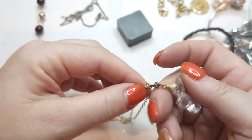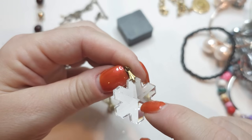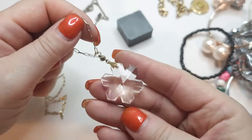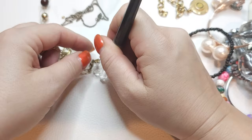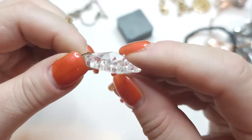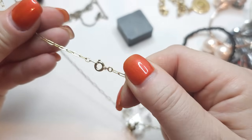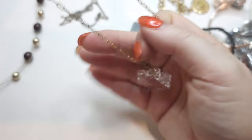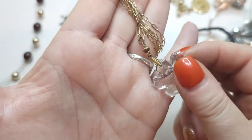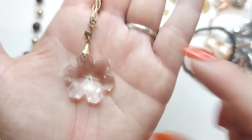We have a gold tone chain with a very pretty snowflake pendant. I'm thinking Waterford — they do make jewelry with their glass crystals. This one isn't signed, but it's a very gorgeous snowflake pendant on a gold tone chain. I wouldn't be surprised if this is Waterford. Pretty necklace.